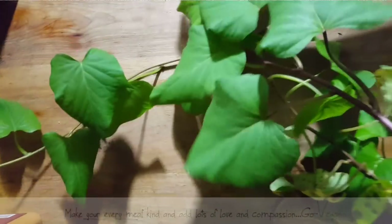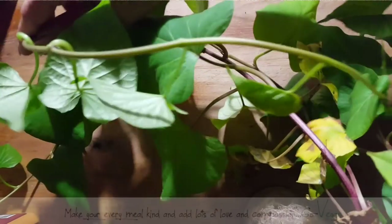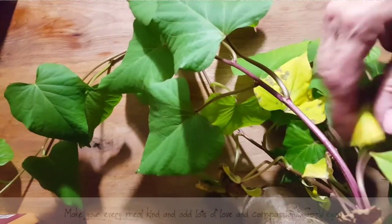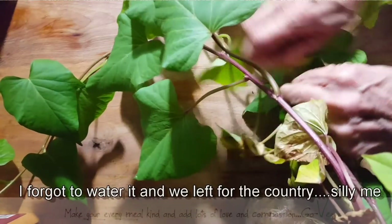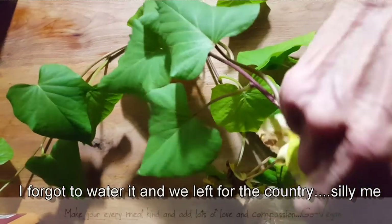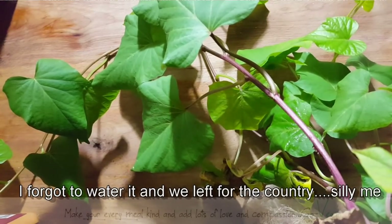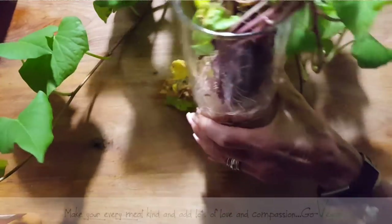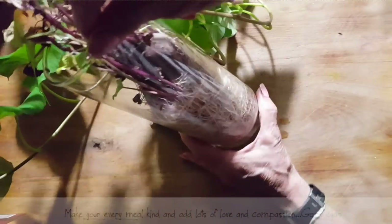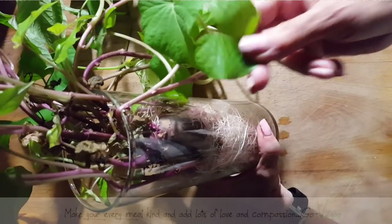Look at this. You probably think I'm growing a beautiful house plant here. But you know what I have here? Don't mind the dry leaves — I forgot to water it, and when I'm running after too many things this is what happens. I'll tell you what this is. Guys, are you ready? It's a sweet potato.